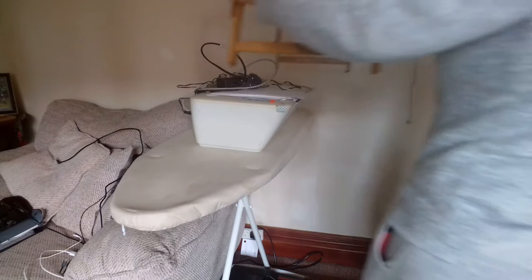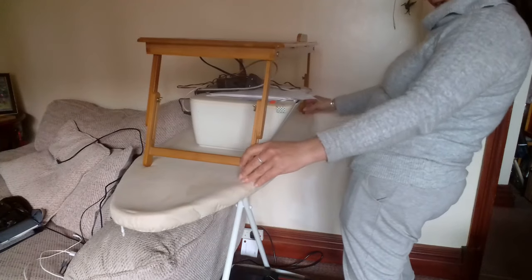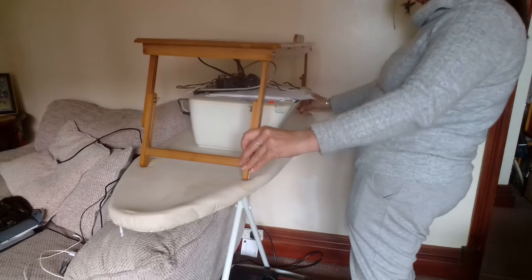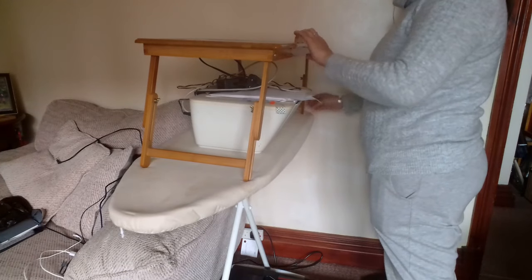With those legs up on my adjustable table, it's a perfect fit. I wish I'd thought of this before — it'll also stop me dumping more paperwork underneath my desk. I'll have to be more organised in future.